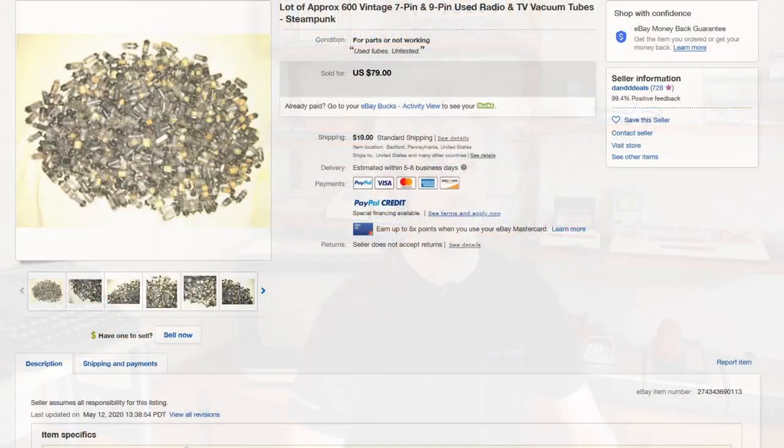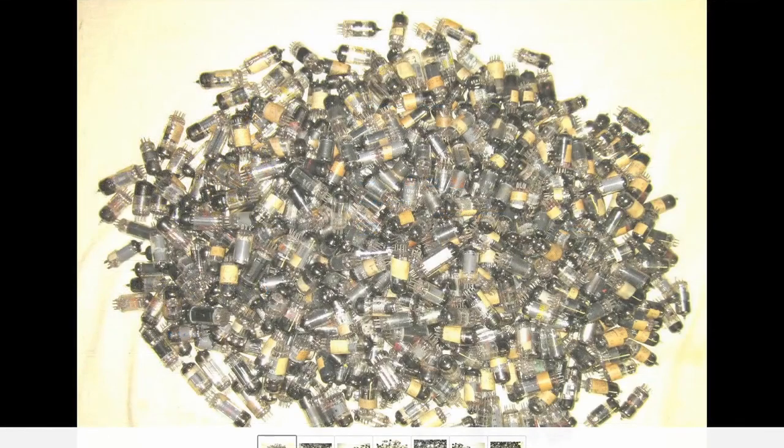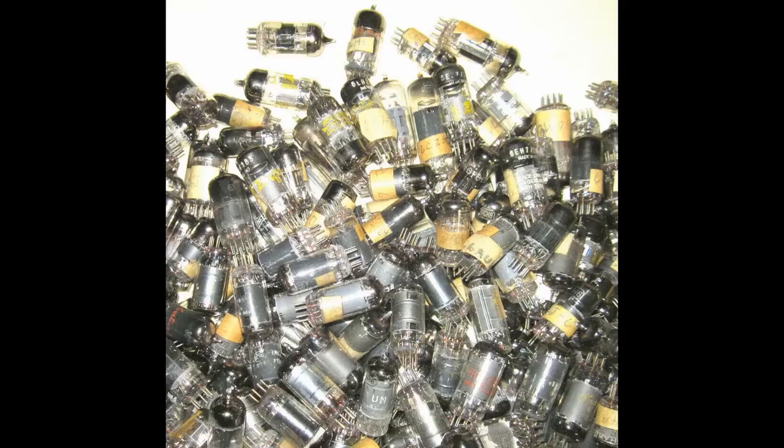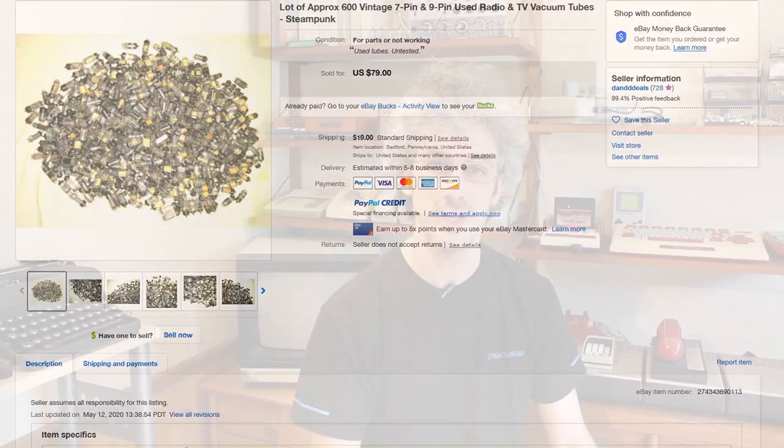If you're looking to get your hands on a bunch of vacuum tubes for cheap, a good thing to search for is an old radio or TV repairman lot. Oftentimes this will have anywhere from 50 to several hundred vacuum tubes in it for very cheap — often about 10 cents to 20 cents a tube — because a lot of the tubes in there are not all that desirable by the hi-fi audio community. But for the things that we're doing, which is playing with them at really low voltages and seeing what interesting things we can build with them, this is perfect.